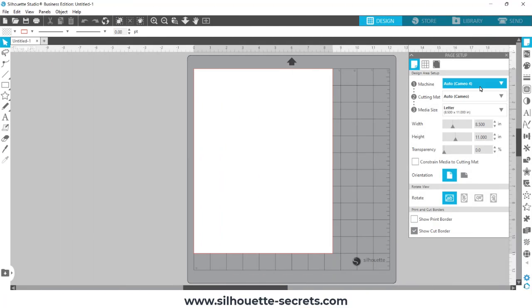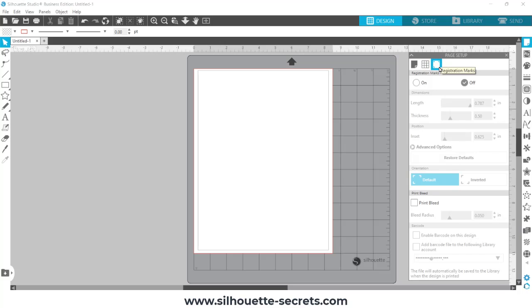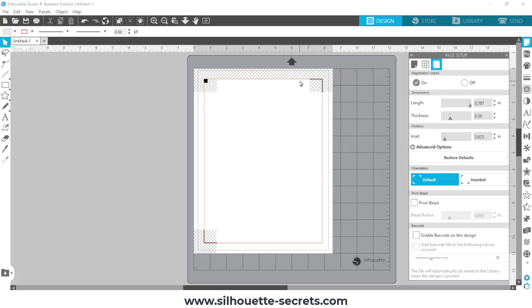I'm going to start on a new page and get it set up. I have a Cameo 4. I'm going to set it to letter and I like to turn on the show print border and the show cut border. The print border is the gray line and the cut border is the red line. Once I turn my registration marks on, you're going to see the red cut line moves in. The cross-hatched area is very important — you need to keep your design away from it.